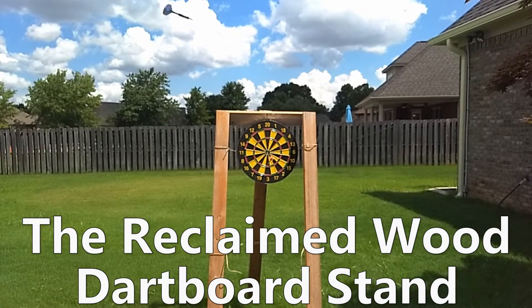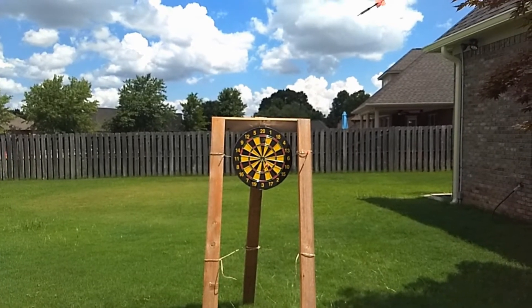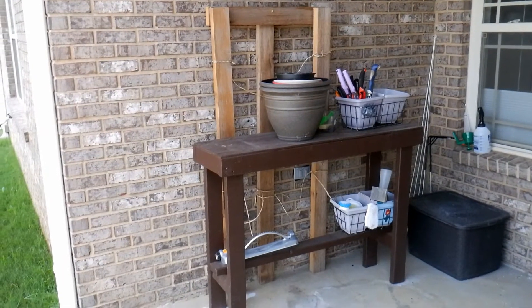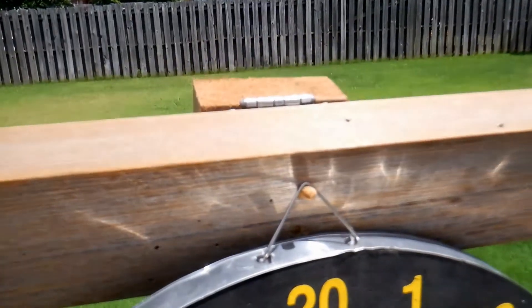In this video we will show you our portable dartboard stand, made from reclaimed wood from our gazebo. We wanted a portable stand that could be set up anywhere in the yard and then stored easily when not in use, because outdoor structures are hard to maintain where we live. It is made out of four pieces of wood, one dowel and three hinges.